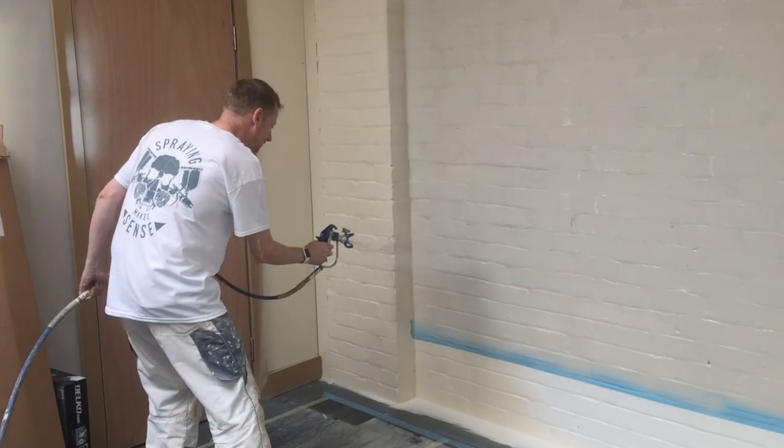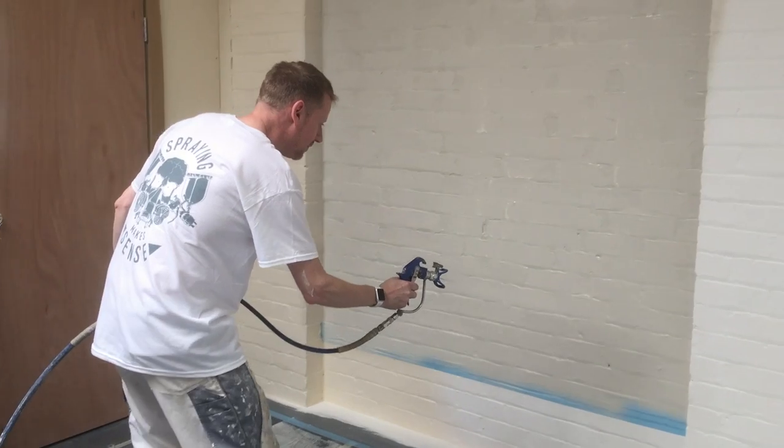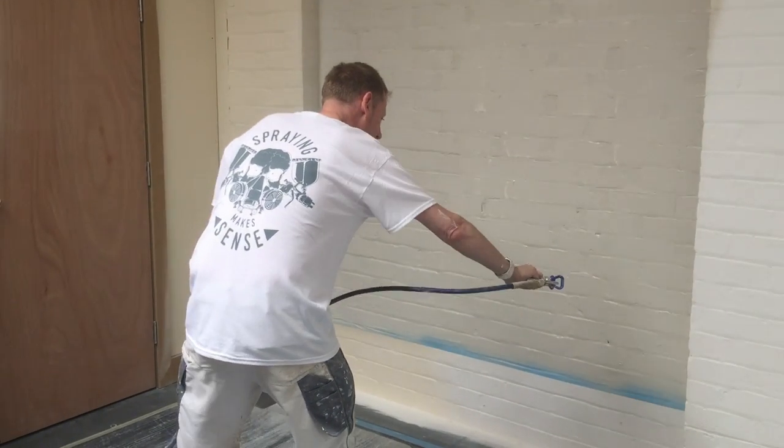Plaster sprays at over 3,000 psi. It comes out like crazy but it's incredibly controllable and virtually no overspray.